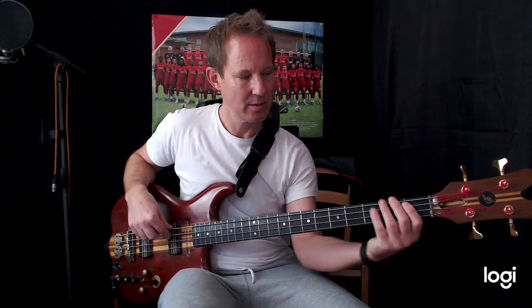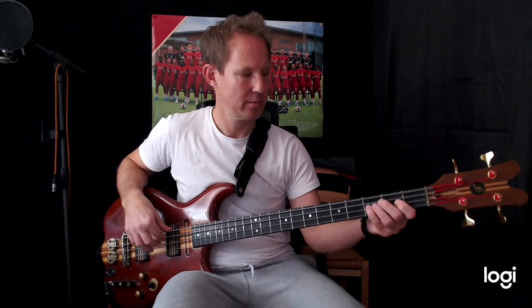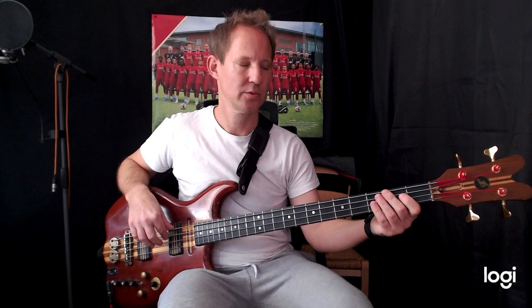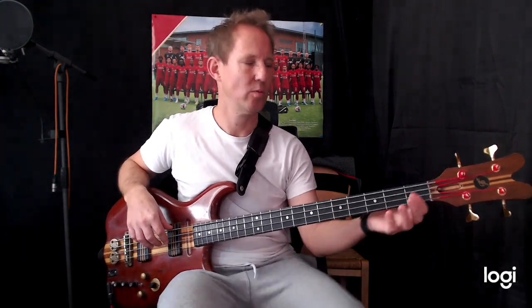So that's the first section. E♭, F to be one, two, three, four, one — two, three, four, one.